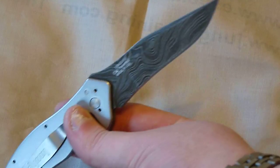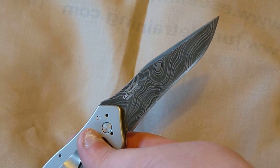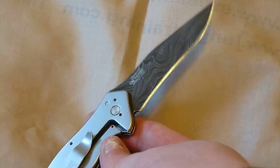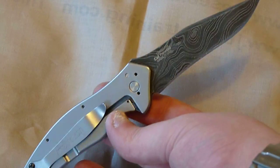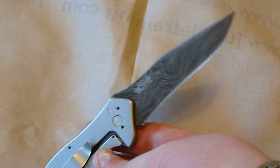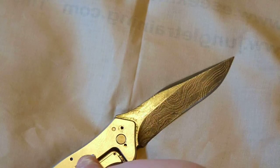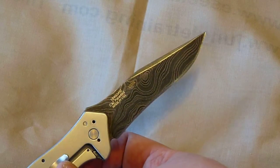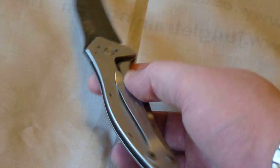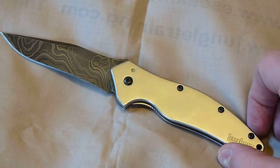I think the Damascus looks really cool too. You don't see too many knives with Damascus at the price this Shallot comes in at. And this is actually a factory second — there are four X's right here. The factory second version goes for about 55 bucks, which is a steal in my opinion for what you're getting.